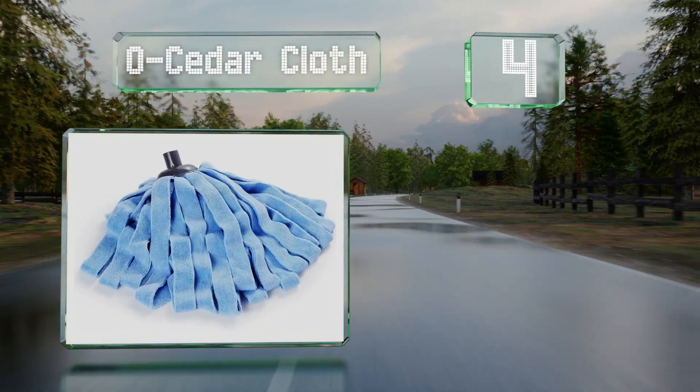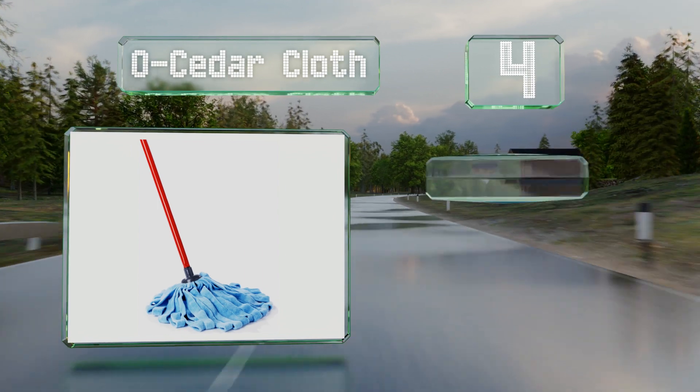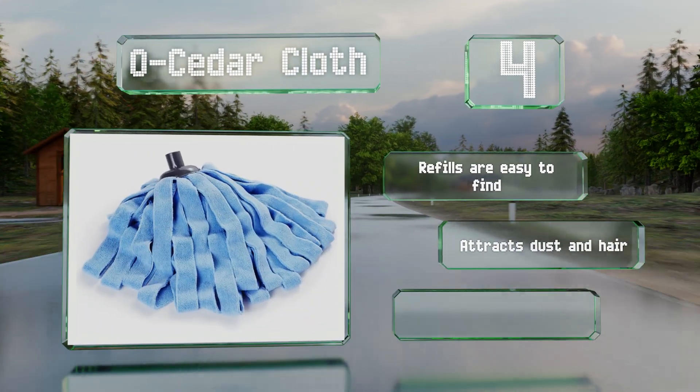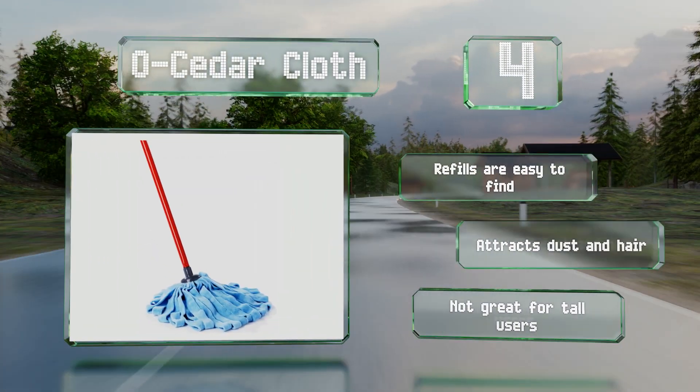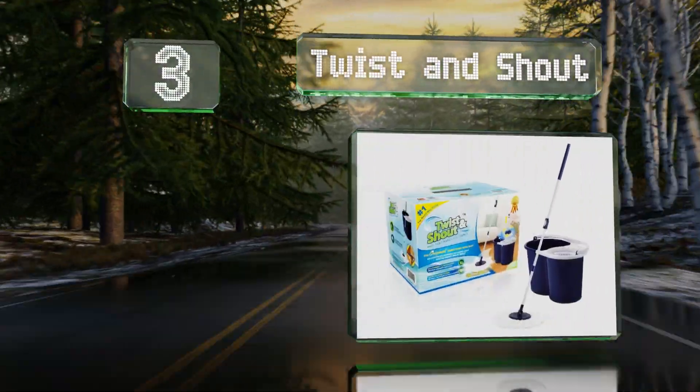At number four, if you're worried about waste, the O-Cedar Cloth should put your mind at ease, as its head can be safely washed up to 100 times. You can count on it no matter the type of floors you have, from linoleum to hardwood and beyond. Refills are easy to find and it naturally attracts dust and hair, however it's not great for tall users.